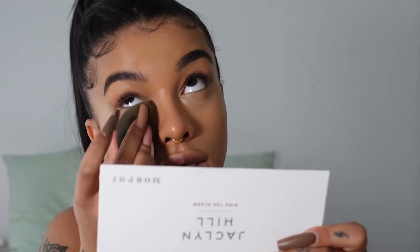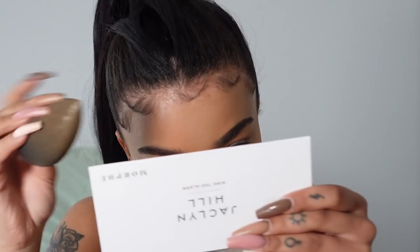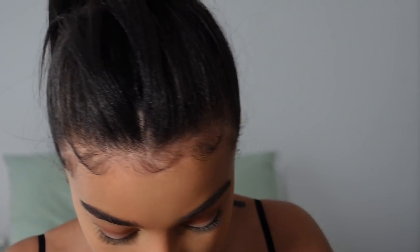I'm not going to do any cream contour today — I just want to go in with powders. Now that this is done I'm going to set my whole face quite well so everything lasts long, using the Laura Mercier translucent powder. I'm going in with my damp beauty blender and just pressing it into my skin all over, starting underneath my eyes, pressing away any creases, making sure nothing's shiny. Getting it on the nose too. Before I continue on with the face I really want to do the eyeliner.